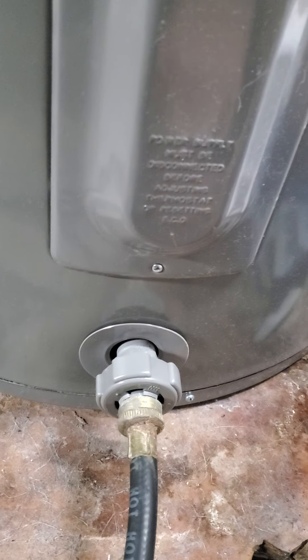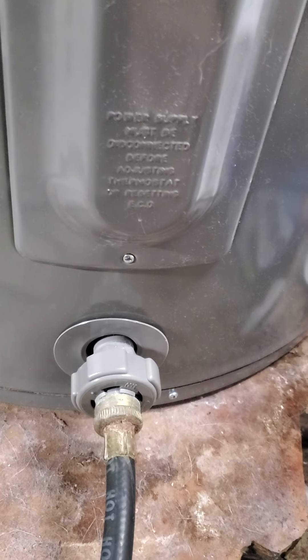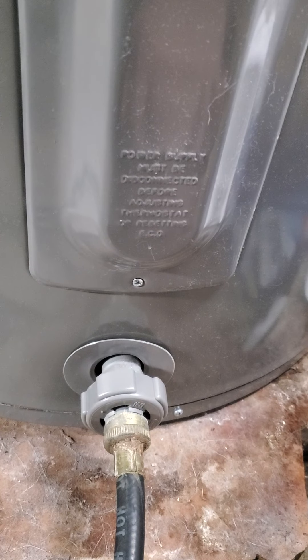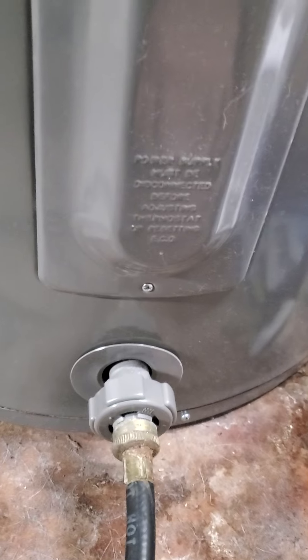Then once you've turned that off, you want to turn off your water supply to the main water supply. I'm going to open up a hot water faucet upstairs.